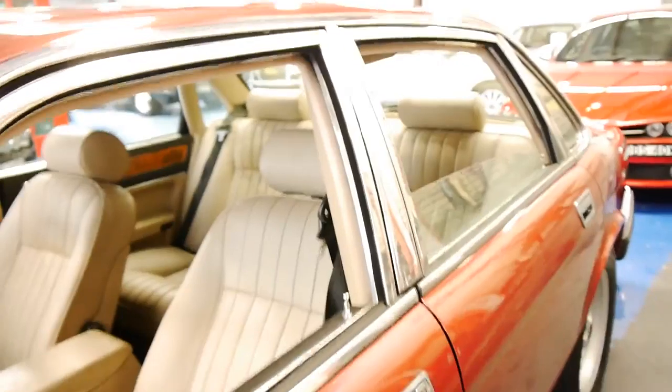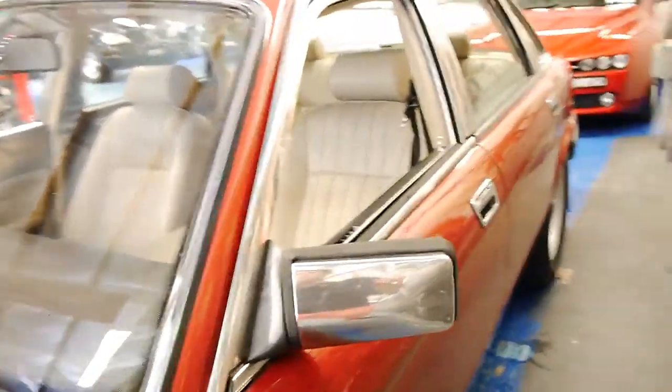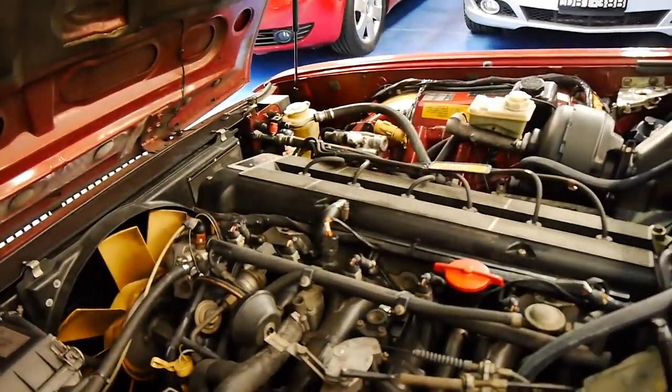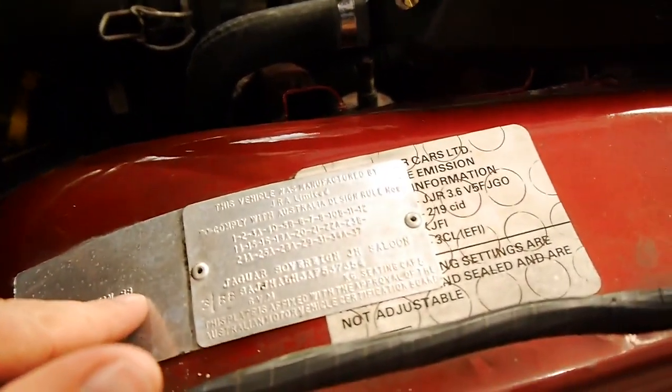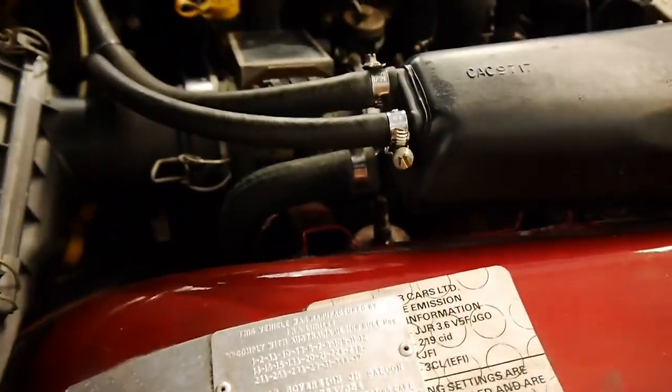Even the sunroof works. It's been a long time since we had this series of Jaguar. The engine bay looks nice and clean. I have driven it and it drives beautifully. It was built in January 1988 and complied in March '88 — it's a pretty quick turnover for a Jaguar.